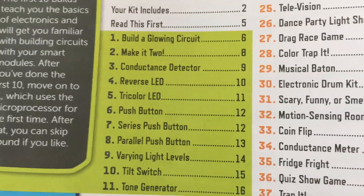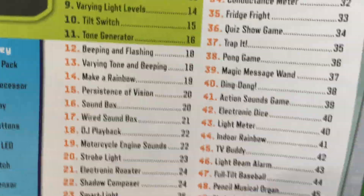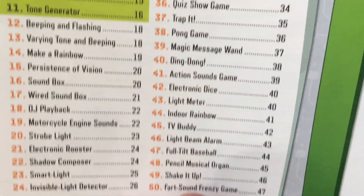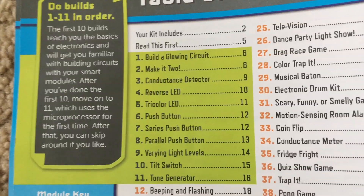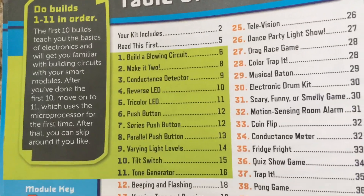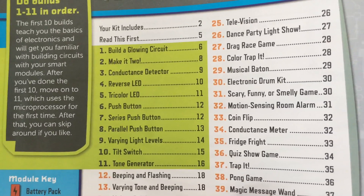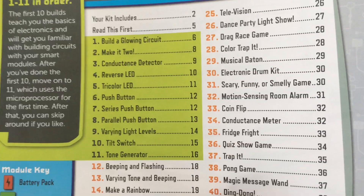Here are the different projects. The manual recommends that you start with the first 11 before moving on to the more advanced projects. The first 10 projects do not use the microprocessor, but the 11th does. So I plan to make a video of the first 11 projects first.